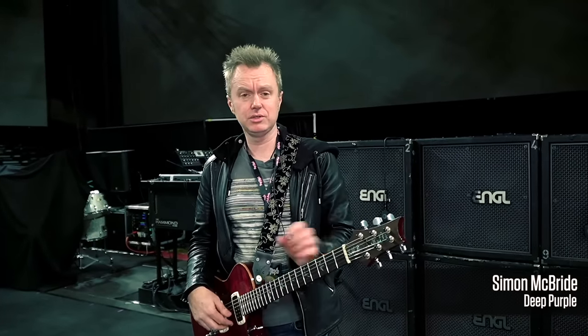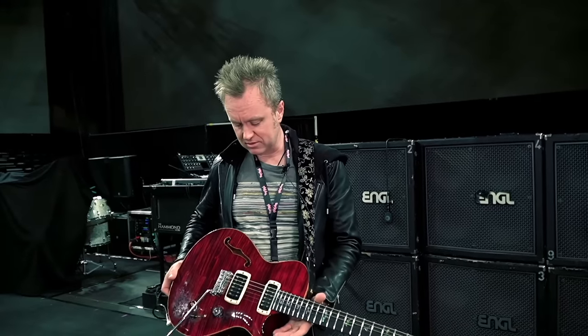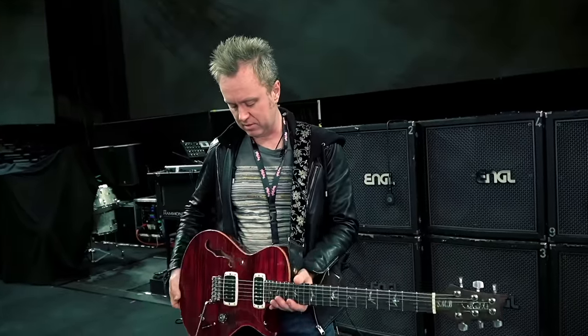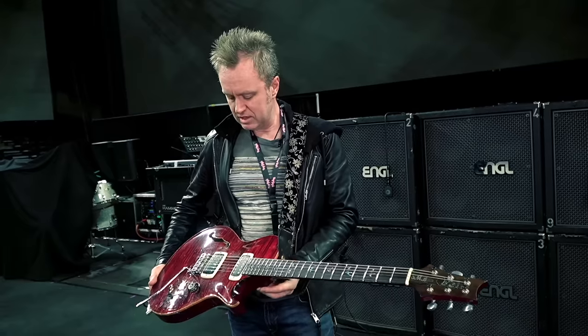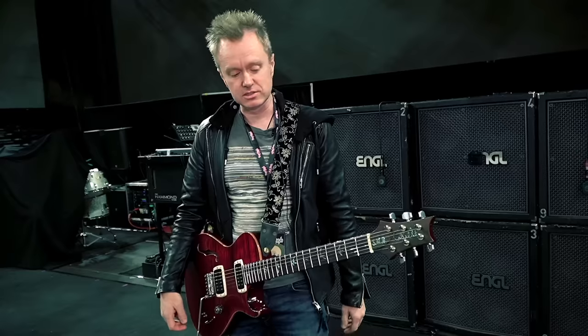I'm Simon McBride from Deep Purple, and I'm here to show you through my rig today. Let's start with the guitar. It's a PRS Signature Series — it was made for me by Paul several years ago. It's basically what they call a 408; it has the 408 pickups and the pickup configuration.